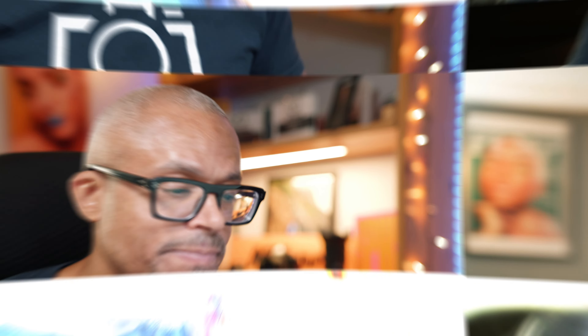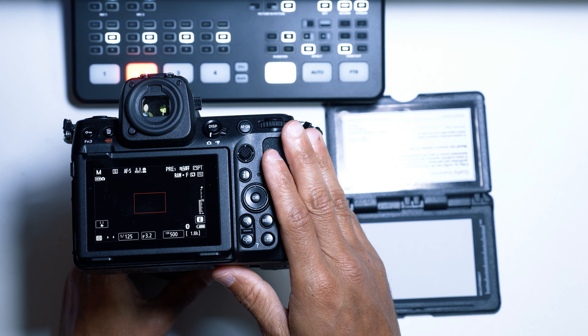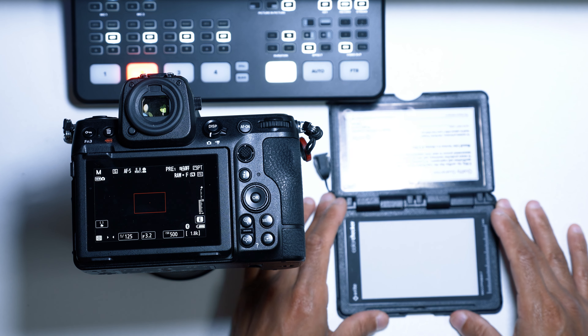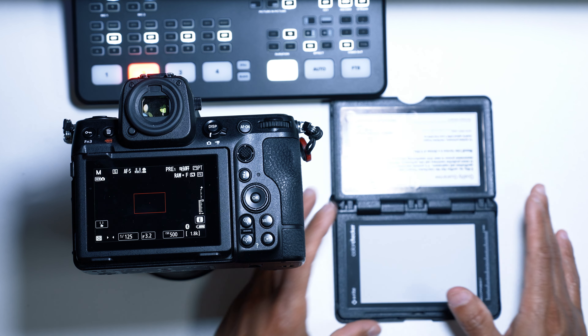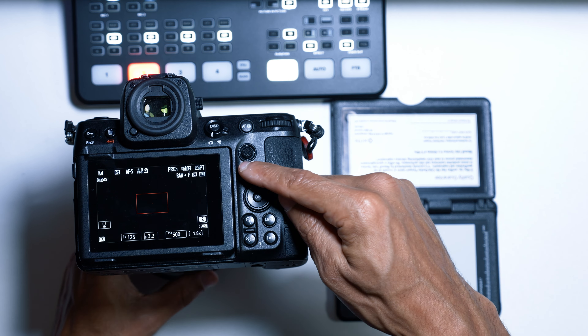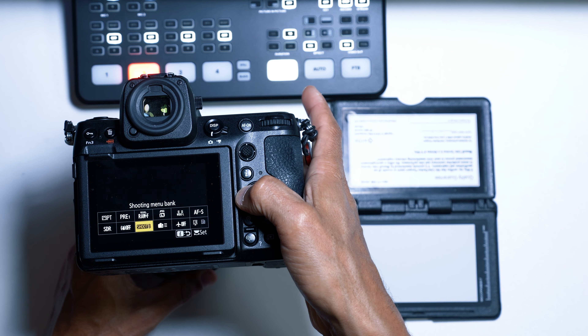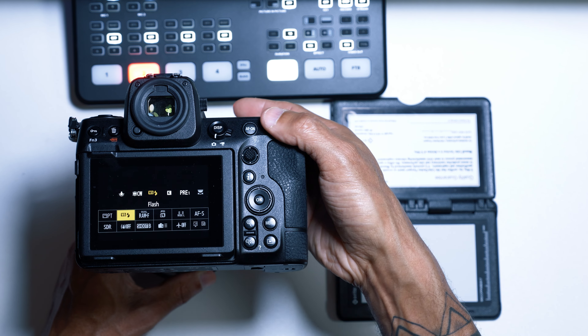Now let's get to the trick of the day. First, you've got to have your camera — I have the Nikon Z8 right here — and then I have my X-Rite ColorChecker Passport on this side. All you have to do is press the Info button, which gets you to the quick menu. Once you're here, you need to move over to the white balance.